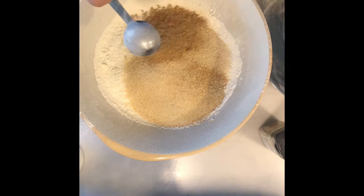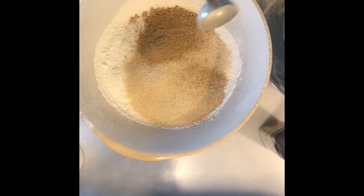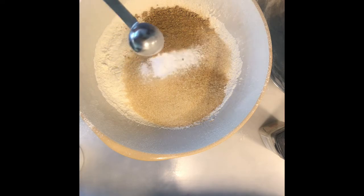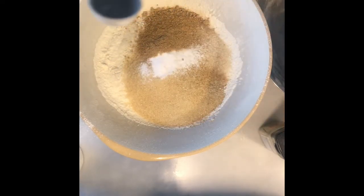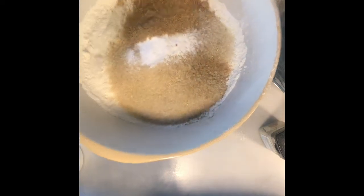That's the ground ginger — just pour it all in. Then you need to add a teaspoon of bicarbonate of soda. Now we'll leave the dry mixture to the side to rest.